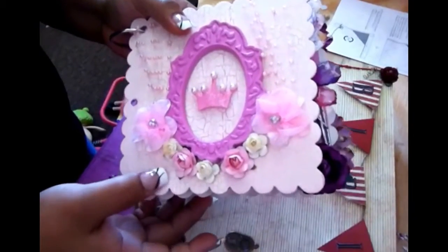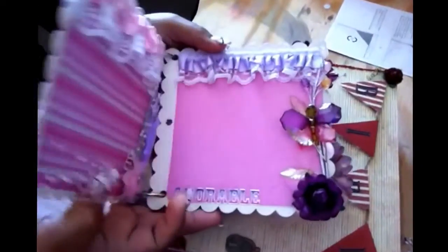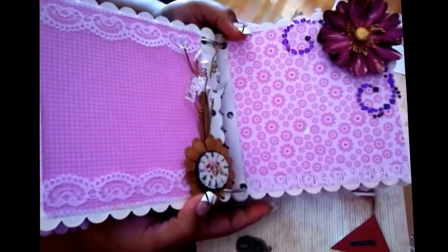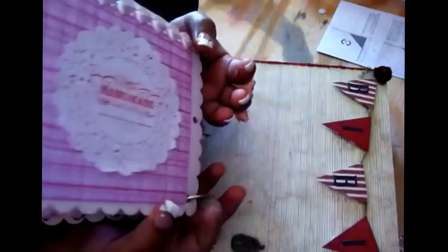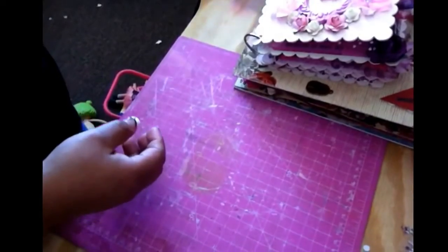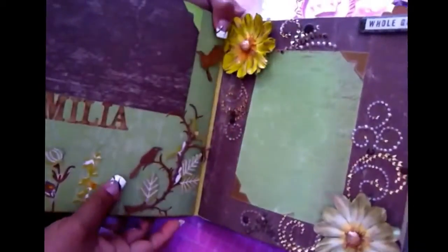This album is for her daughter — she asked me to make her one. I already made a video of this one. It took me a while to finish them. She asked me to make them in the summer of last year and I'm barely finishing everything because I've been really busy at work.